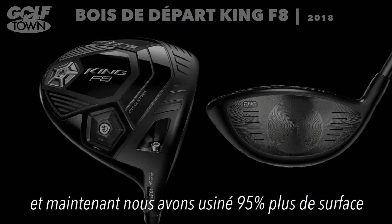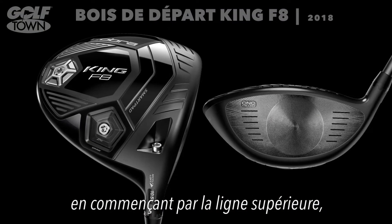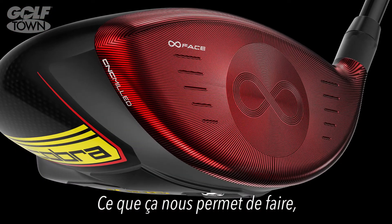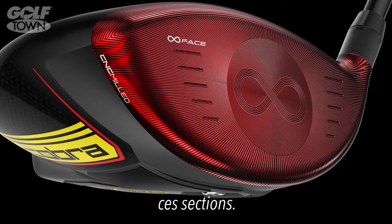Two years ago, we launched the first ever CNC milled face driver — a titanium driver in golf. And now we're going to mill 95% more area and do it over the top line, the sole, the toe, and the heel, really pouring over the edges. What this allows us to do is 100% control all those areas and thickness.